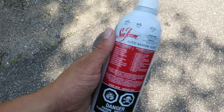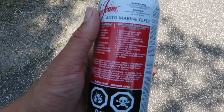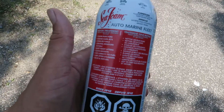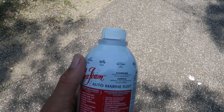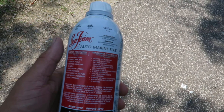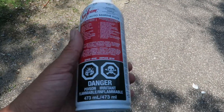So if you've never heard of Sea Foam, you're probably not super big into cars, but essentially this is like an all-in-one cleaner. There are a couple of different ways you can go about it. The standard one you hear a lot of guys doing is one-third in the oil, one-third in the gas tank, and one-third through the vacuum system. I'm going to throw about one-third into the oil and then two-thirds through the vacuum system. That's what I'm going to be doing today.